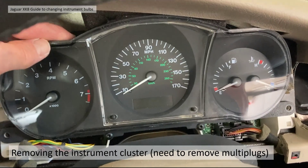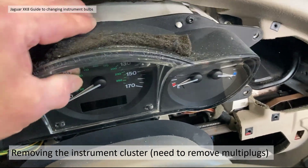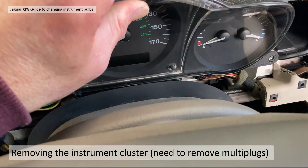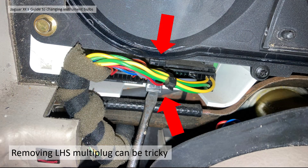Once you've undone the four bolts you might think you can remove the cluster, but you first need to remove the multi-plugs — the electrical connectors at the bottom. You can sort of access the bulbs without doing this, but the bulbs have anti-rotation features making them very difficult to remove without taking out the whole cluster. On older cars removing the multi-plugs is quite tricky — you have to depress the upper and lower clips. It's easier to depress the lower one with a screwdriver gently, then push the upper one down with your finger. On later models this was replaced with a lever mechanism which is much easier.